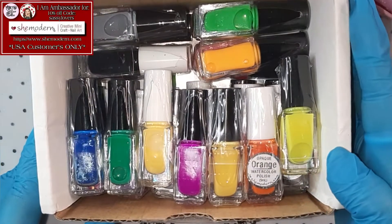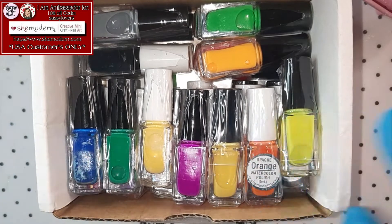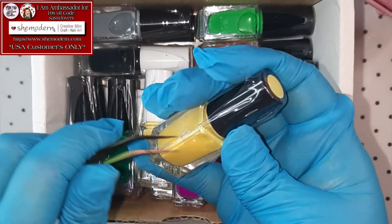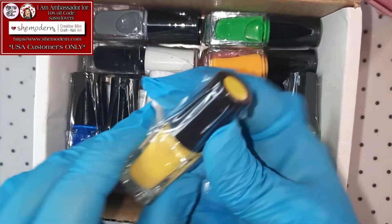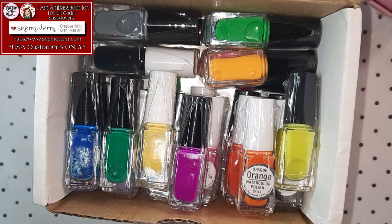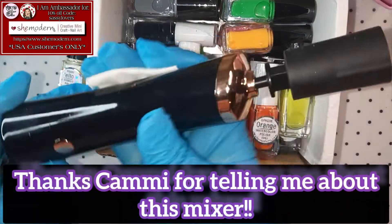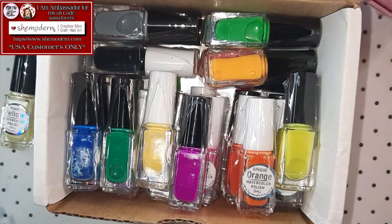Guys, look at that! I see a lot of bottles, so let me take the bottles out! Free them from the little plastic! These also have the beautiful seal around them — easy to open! Let me do that so you guys are gonna be able to see it all better!